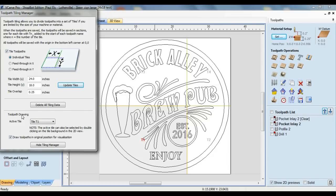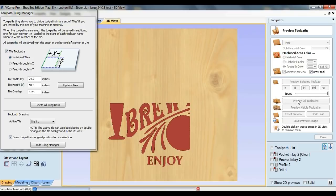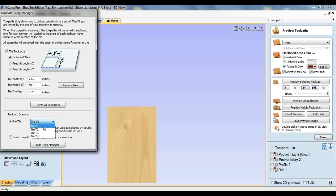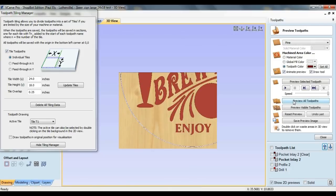The options in the toolpath drawing section control how the toolpaths are displayed in 3D view. Active tile simply determines which tile will be previewed, so T1 displays tile 1 in the preview. Setting the active tile to T2 previews tile 2, and so on. The draw toolpaths in original position for visualization option determines the context in which the previews are displayed. With this option selected, the toolpaths appear as if they were part of the larger piece of material specified in the job setup. Deselecting this option results in the toolpaths appearing in the context of separate tiles, which is a more realistic representation of how things will look on the router bed.